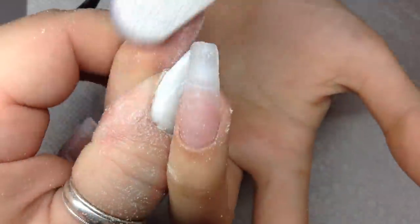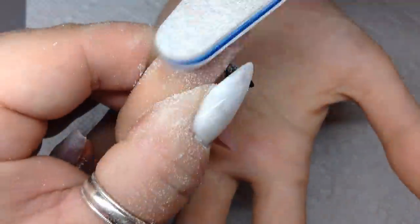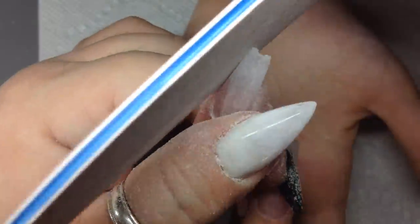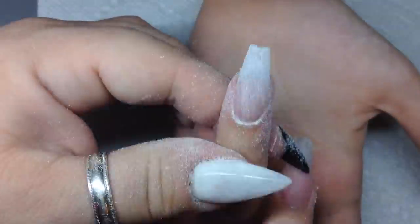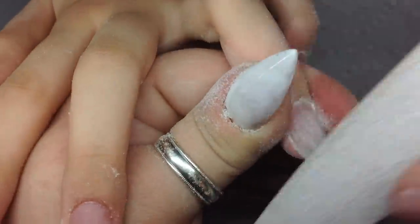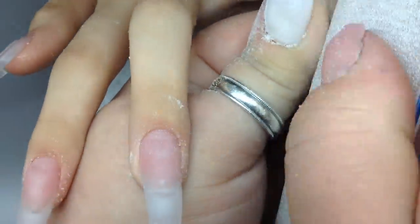So then I turn the finger around and I start beveling down. I go on the surface of the nail and bevel down, then I do the whole thing — the right side, the left side all over again — with the finger facing the other way when I turn it around, so every angle is a perfect shape.